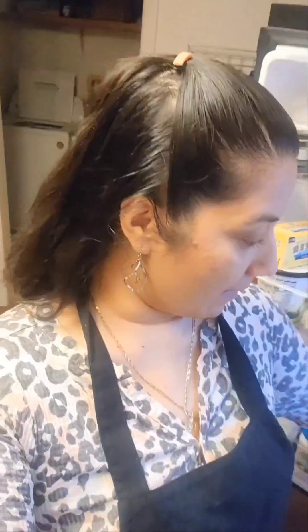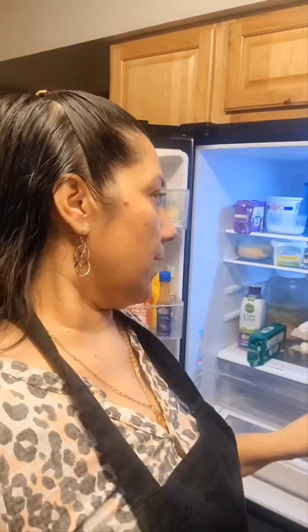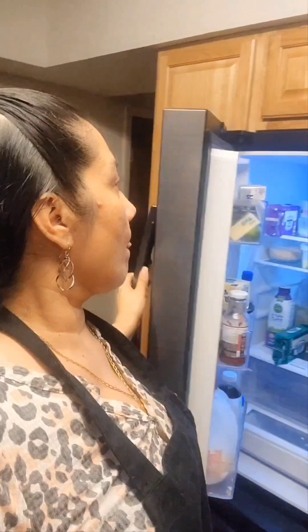Hi YouTube friends, welcome to another recipe video. Tonight I'm going to be recording a delicious recipe — basically the way I like cooking my salmon. It's gonna be very, very delicious. I have two pieces of salmon and I'm going to make it in butter and cream cheese because I like it creamy. It's not gonna be a lot of ingredients but I'll show you exactly how I make it.